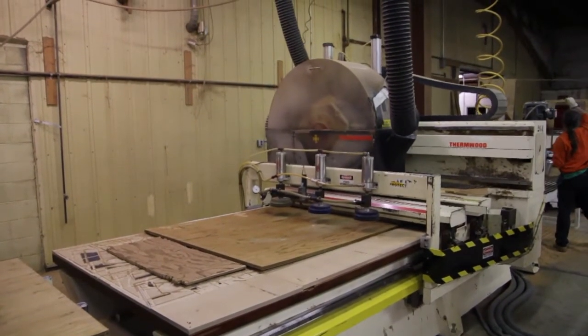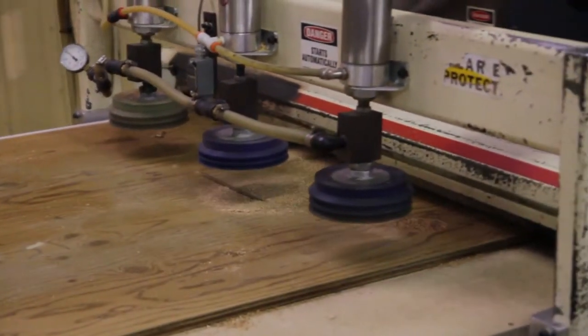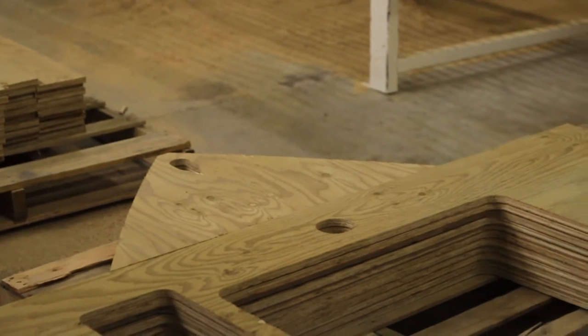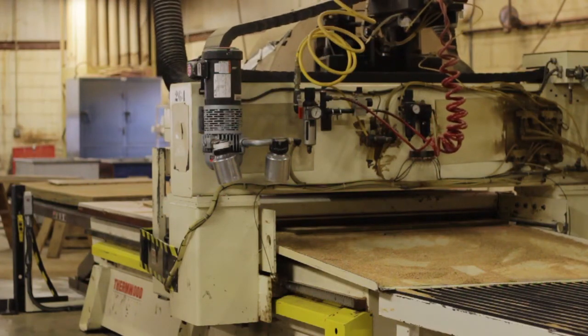CNC routers are used to ensure the best consistency and reduction of waste. These can cut holes in floor panels as well as custom components within the boat. The routers allow us to reduce labor and increase productivity.